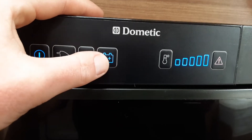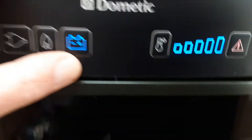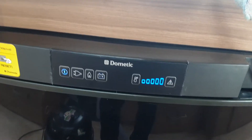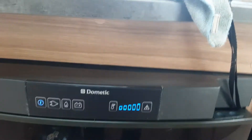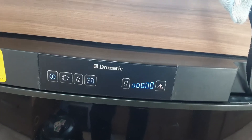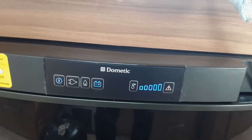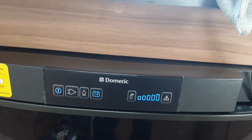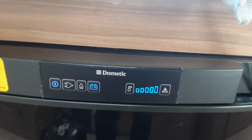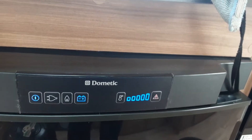The next option is 12 volt mode when you're towing down the road. Essentially this will turn the fridge into a cool box for when you are travelling. It will only work when you have the car connected to the caravan through the 13-pin plug and you have the 13-pin plug wired up correctly on your car. It is only a cool box and it will not work solely off the 12 volt supply on board the caravan. When you're on 12 volt mode, you won't have a temperature control on this side to change the fridge temperature.